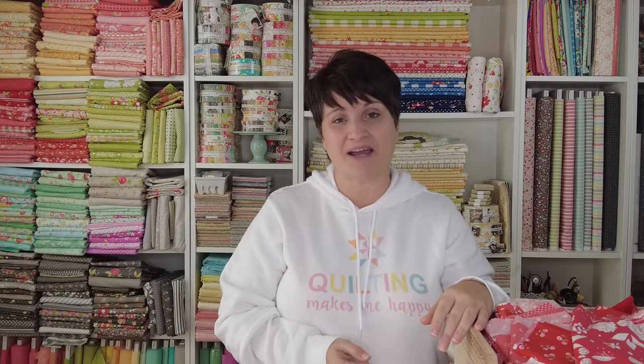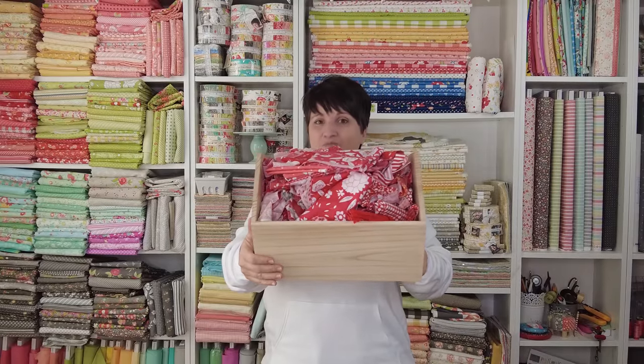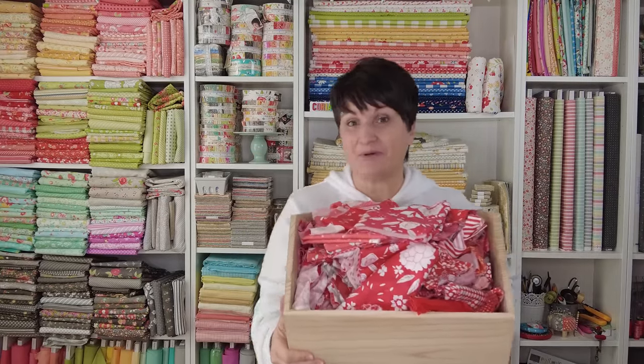Before we start talking about cutting, I want to share a little bit about scrap storage because that's something I get asked about. I wish I could say I have a fancy, beautiful way of organizing my scraps, all perfectly labeled and ready to use, but that is not the case. I have bins I purchased from Target — nine of them — and they all fit underneath my cutting table. As I am cutting my fabrics, I just throw my scraps into the color bin they need to go into.